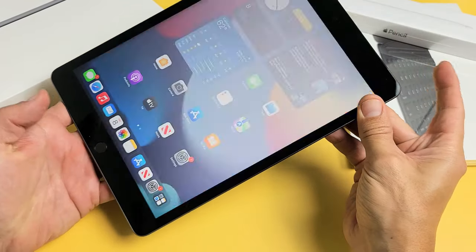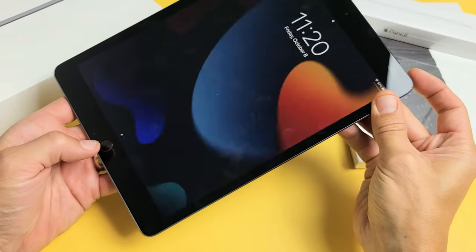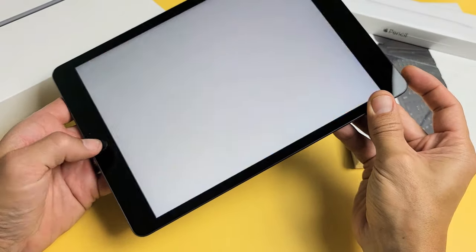What you want to do is press both buttons at the same time, just like that.